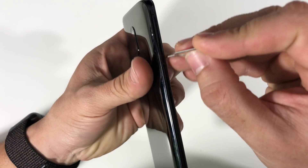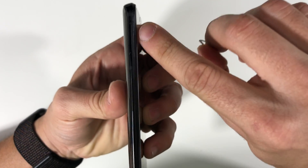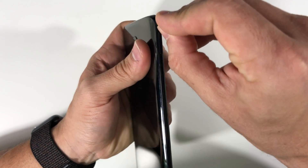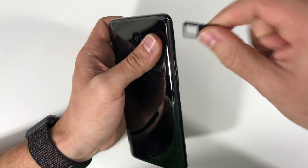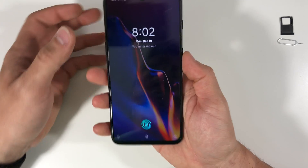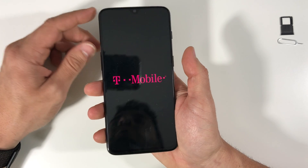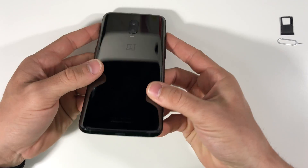Let's go ahead and remove the SIM card tray. It's going to be on the top left portion of the phone. It's going to have a little small hole here — just poke it in and the SIM card tray will come right out. Next, go ahead and power the phone off.